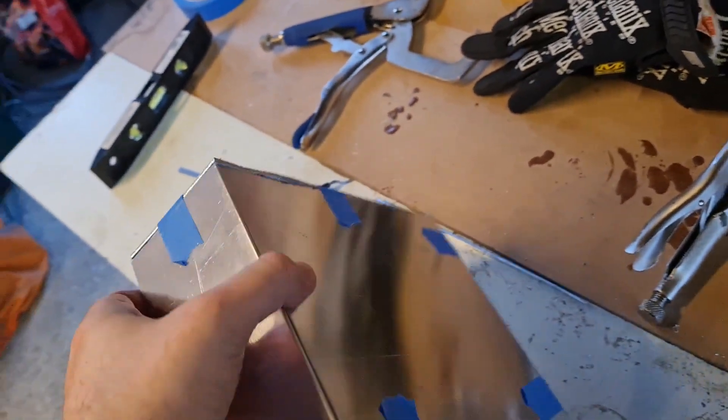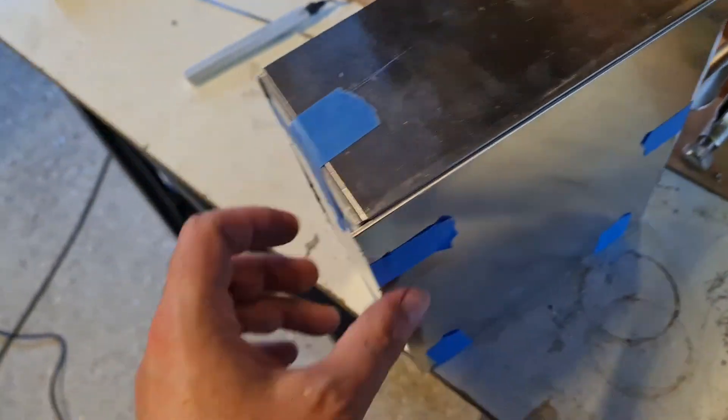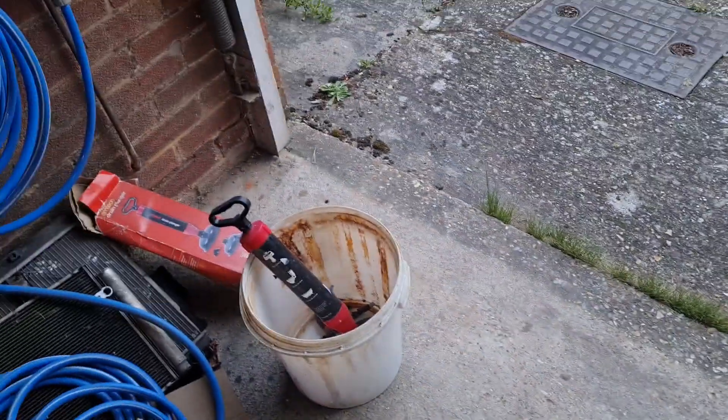There it is — a little box. It needs some tweaking, some tightening here and there because there are a couple of gaps. I've just put it together with some painter's tape so we can have a look at how it looks in the car.